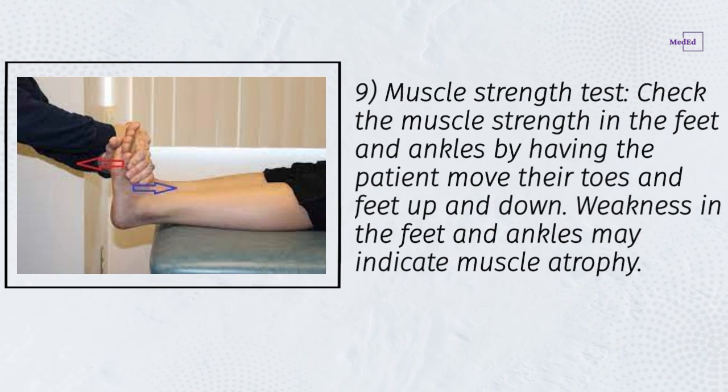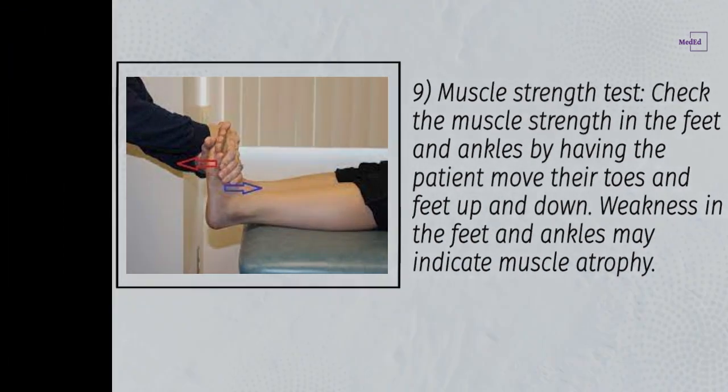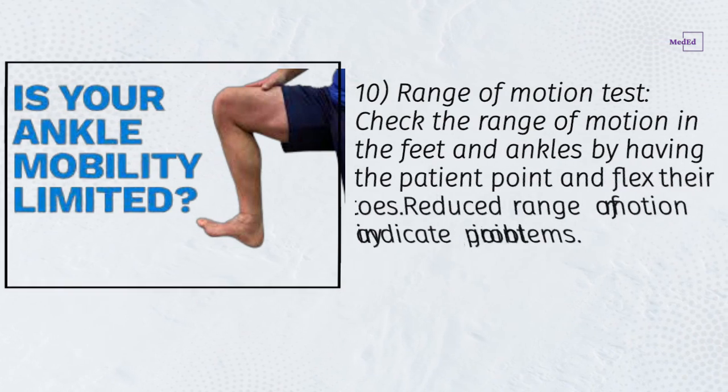Step 9: Muscle strength test — check the muscle strength in the feet and ankles by having the patient move their toes and feet up and down. Weakness in the feet and ankles may indicate muscle atrophy.